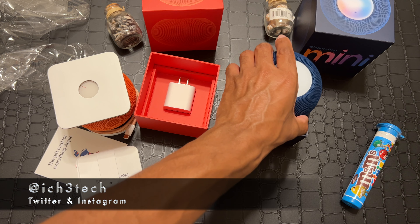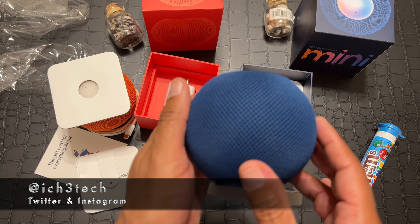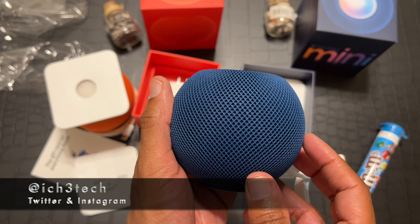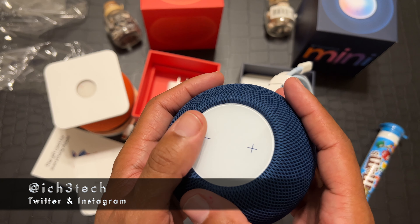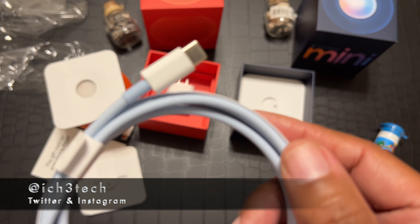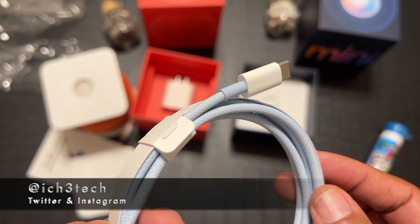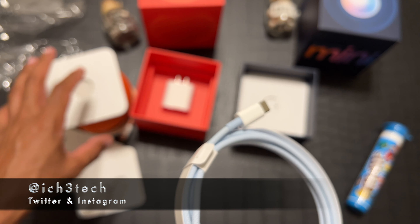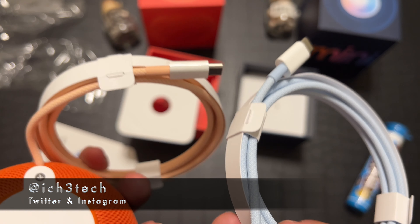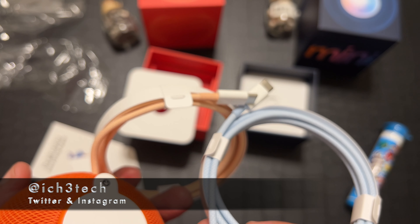We put that to the side and then we got the blue — my favorite color. I love the way this mesh is with this blue. And you can see the braided cables with the blue in it, which is super dope. With the blue you can see the difference between the orange on the outside. I like how they did that — that's actually amazing.